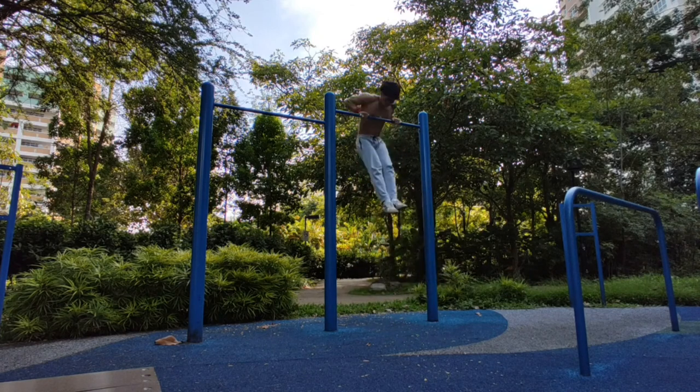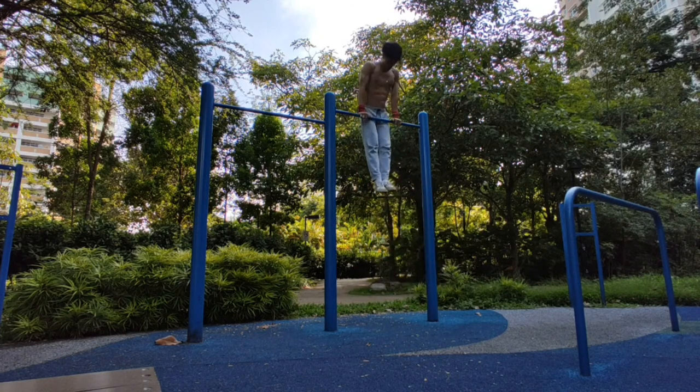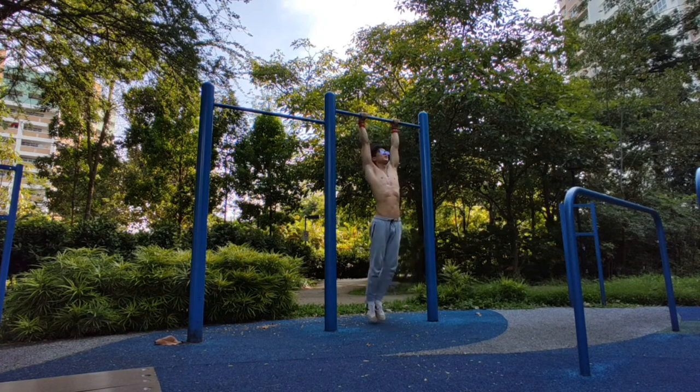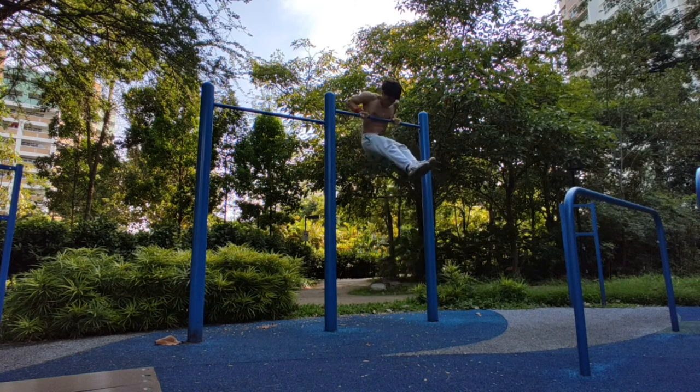This will help you with your muscle-up, and as you progress further you can use less and less swing until finally you've basically got the muscle-up.